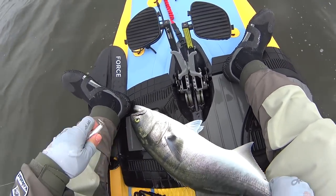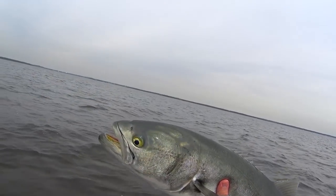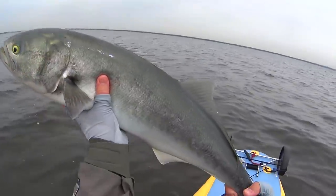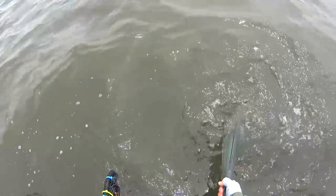It's still too big to keep. Look how healthy that fish is — man, incredible fish.